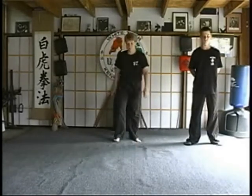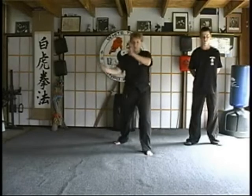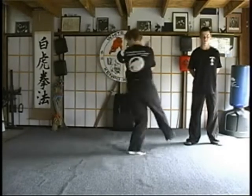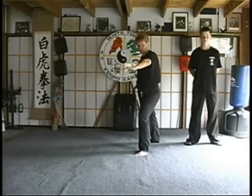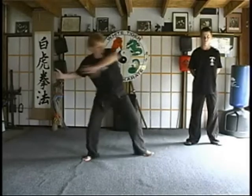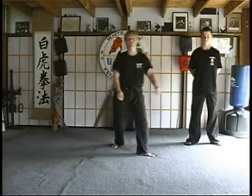The B variation starts off the same, but this time instead of just stopping, we're going to spin as we do it. Come out, chop the ribs, side thrust kick, back fist, heel palm, and claw as we take them off their feet.